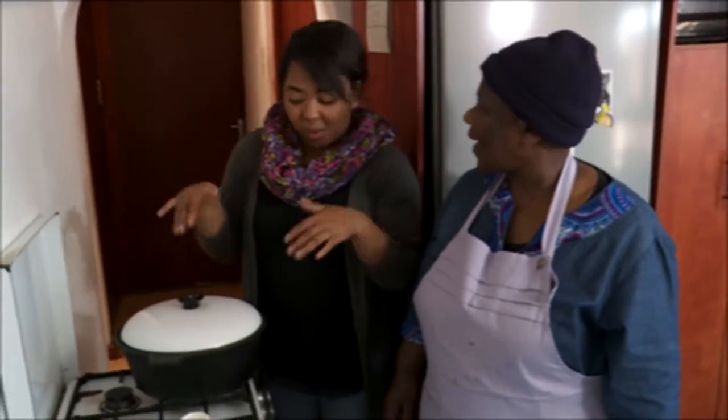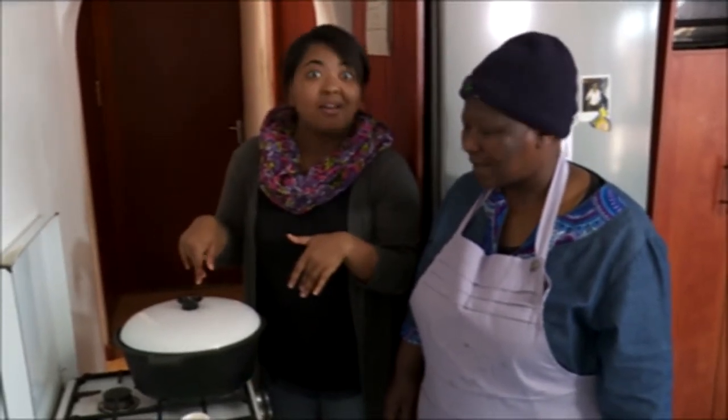If you want time to go by quicker — okay, while waiting for the tripe to cook, I'll share some tips. All right, bye!